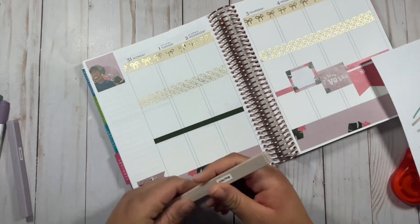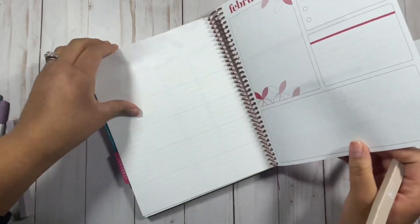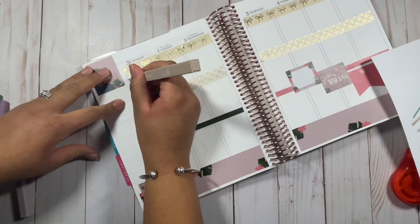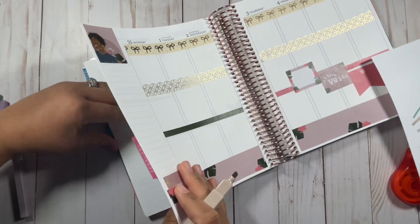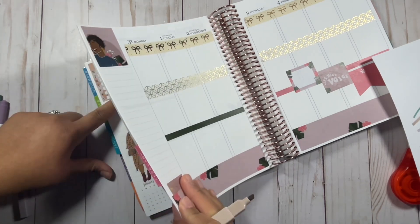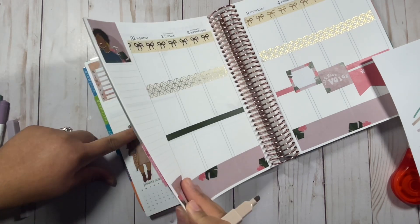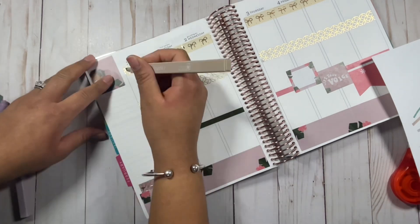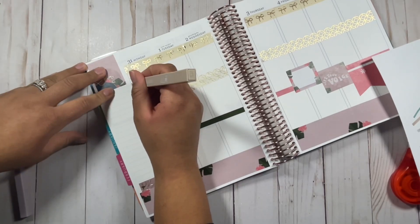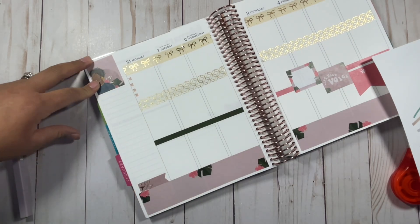I hope it looks cute because I'm a little nervous, but I'm going to go with my gut. The first thing I'm going to do for my routines is list them out. I like to list my routines here. Let me count — I have four things in my morning routine and four in my evening routine. So for the four in the morning, I'll do checkboxes like this and just continue — that will be my little checkbox.